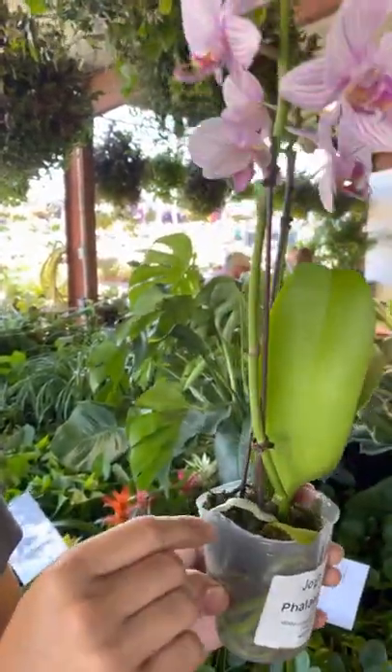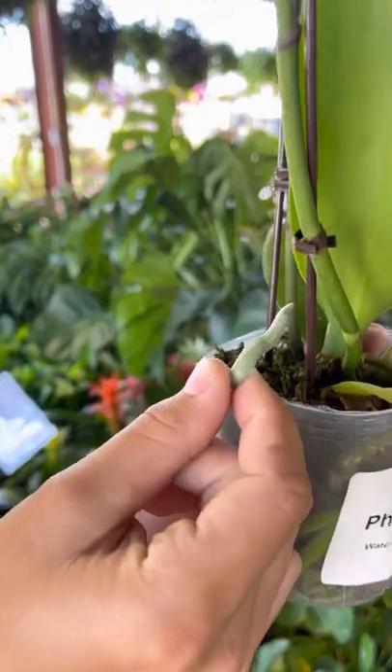You cannot plant these guys in regular soil because they are part of the epiphyte family, which is basically like how a barnacle is to a boat. In their natural environment, they will attach themselves onto trees with their beautiful jade green roots.